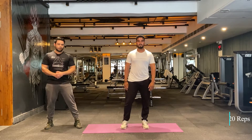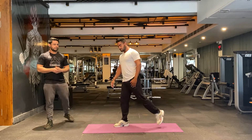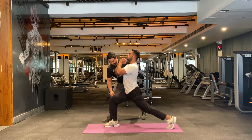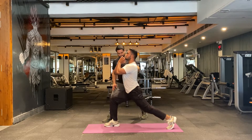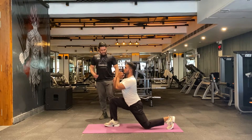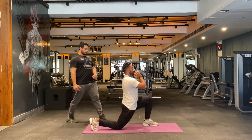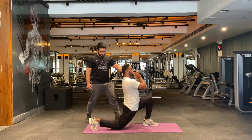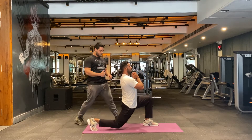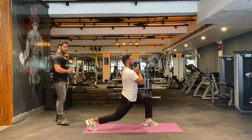Let's move to our second warm-up: side lunges. You can take a rest of four to five seconds, or you can just jump into this. 10 more reps — keep your torso straight, follow the 90-degree angle. Keep breathing. Switch legs — very nice. Keep going, non-stop, up to 20 reps and we're done.